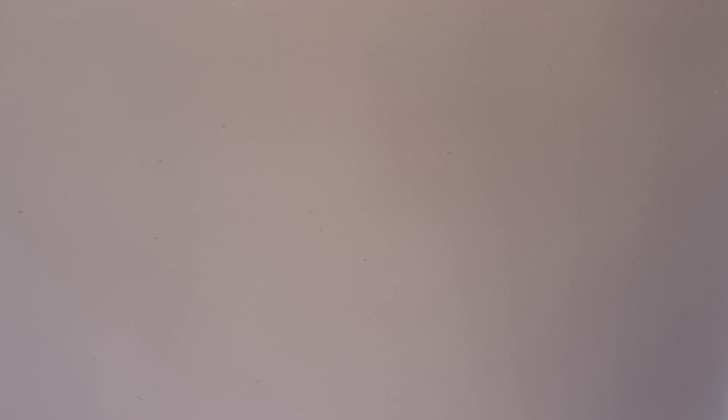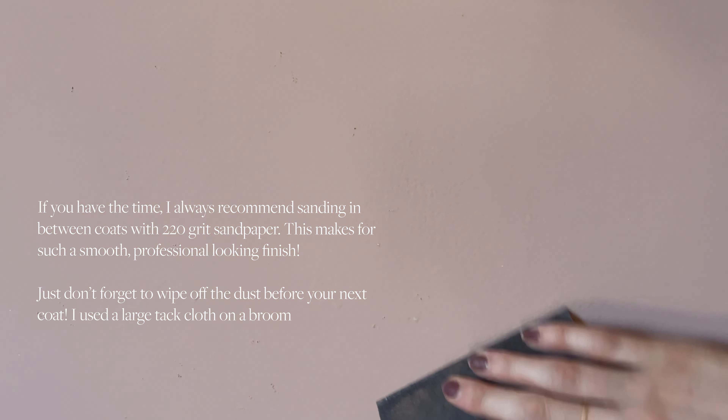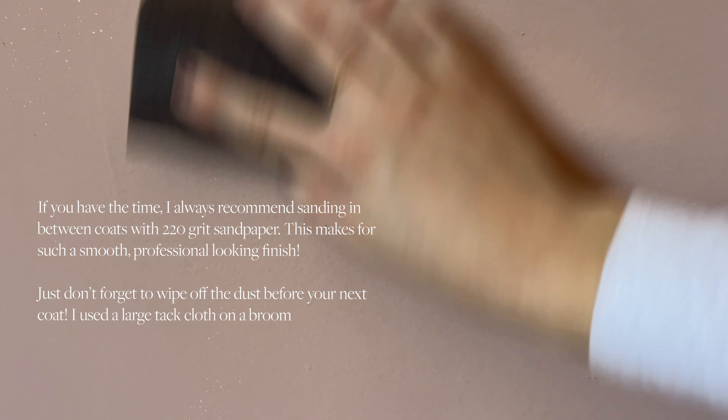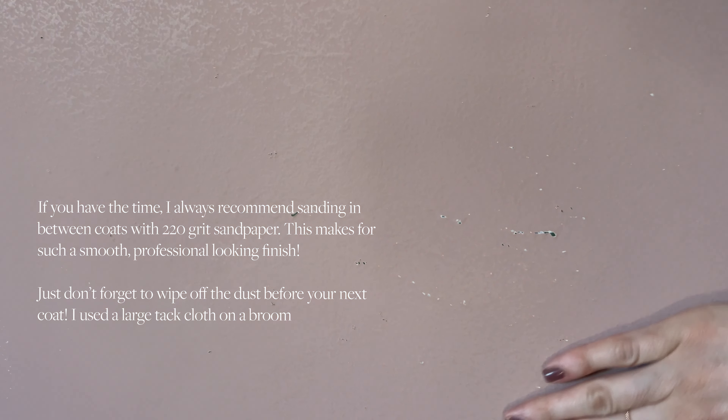If you have the time, I definitely recommend just using a sanding block and just sand down all of those little bumps before you do your next coat. It feels so much better.